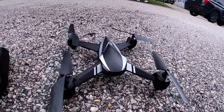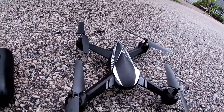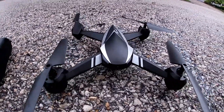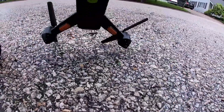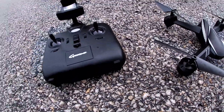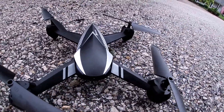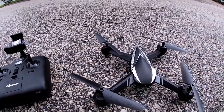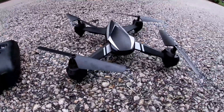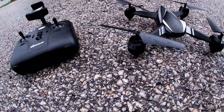Look at that — basically looks like a Bugs 5, doesn't it? This guy is brushed, has an SD card slot underneath, and does use an app — you're going to have to use the MJXC app. For a budget drone it has a pretty decent 720p camera, and this guy actually flies pretty good.